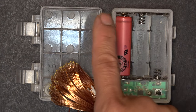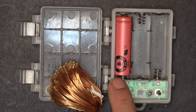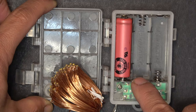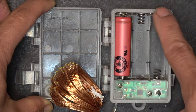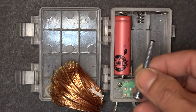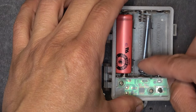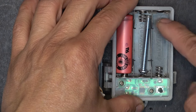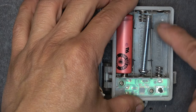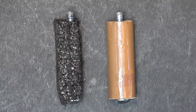Nothing happens because the main positive terminal is here and the main negative terminal is here, and between these two points there is no connection. We have to connect these terminals together to bridge the gap. I'll use something conductive like a screw — put the screw here and connect the two terminals together, same on the other side. The problem is the screw is too skinny and will flop around, so we need to fill it up to make it the same size as a double-A battery.